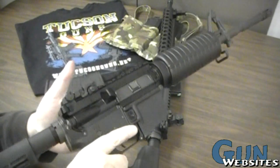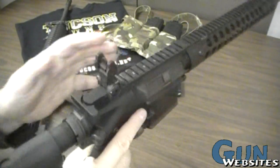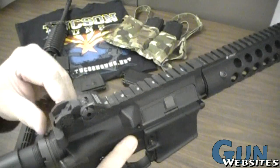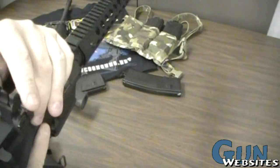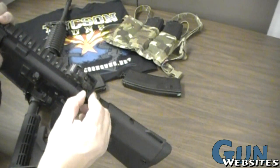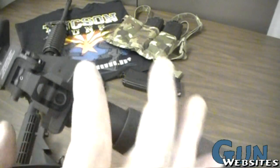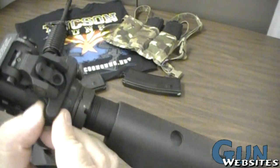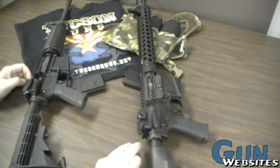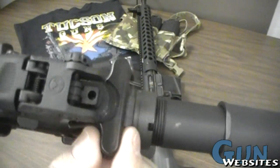Both sights flip up when you need them and flip down to get out of the way when you don't. The Magpuls are made out of polymer, while the Troy sights have a reputation for excellence and are made out of aluminum — they lock firmly into place when deployed. Both rifles come with two aperture diameters on the rear sight. As for charging handles, they both appear to be standard size, shape, and release. Troy likely kept the standard charging handle since many shooters have their own preference and would swap it anyway.